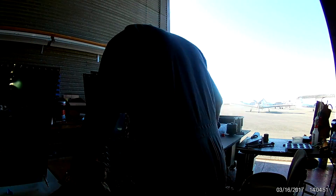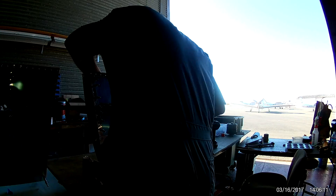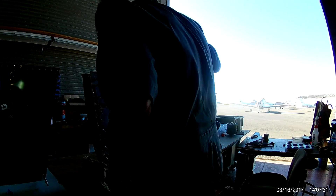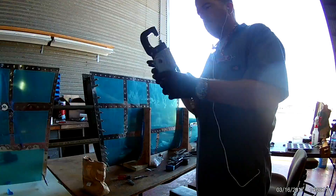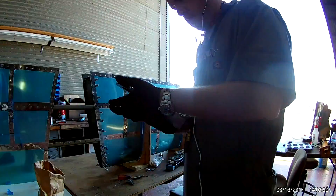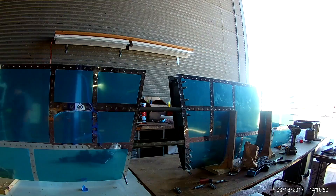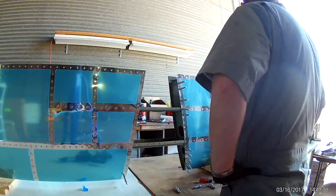Hi everybody. Continuing to rivet in the front spar assembly to the horizontal stabilizer skins. Only a couple of videos left in this series before we move on. We'll actually be finishing up the rudder and then moving on to the elevators, or a combination of both.